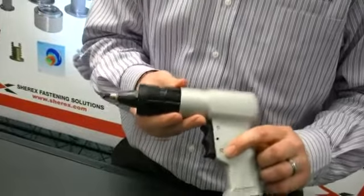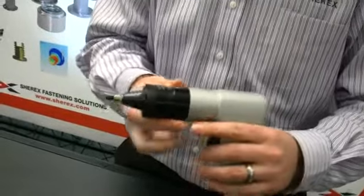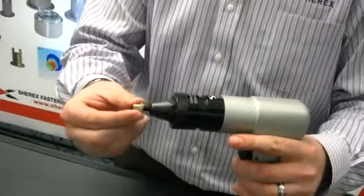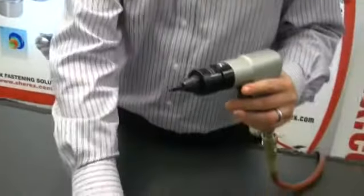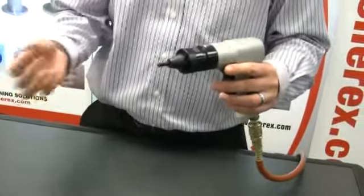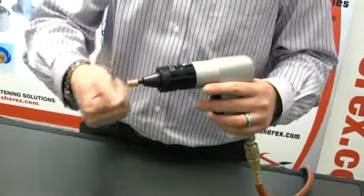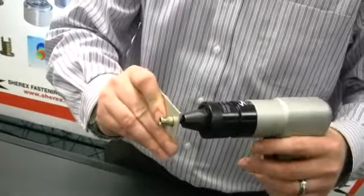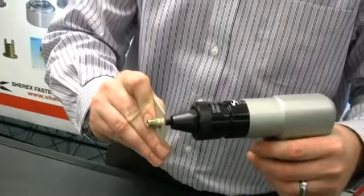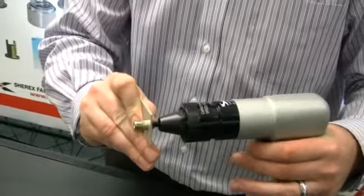Now I will push on the reverse position of the trigger and you'll see the rivet nut threads off. We will do the same exact thing but in material thickness. I'll put it on a quarter turn, take the coupon, place the rivet nut into the material, and when I pull the forward position on the trigger, the rivet nut will be installed.